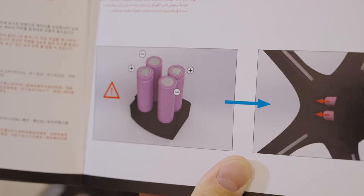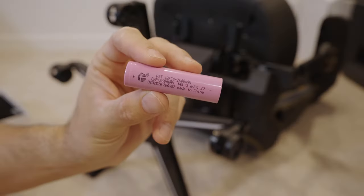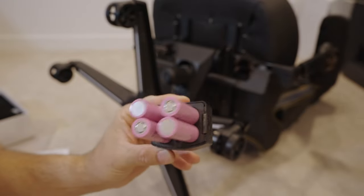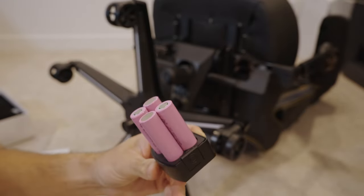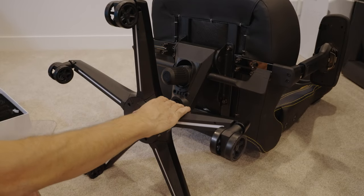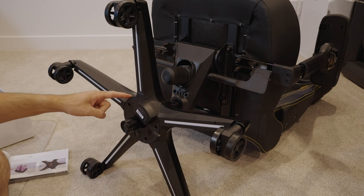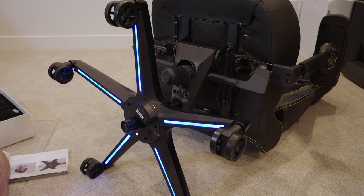From there, you have to install the four batteries. They have to go in in a very specific way — the directions use a drawing to show you the plus and minus orientation. Once you insert the battery pack, the unit will flash for a moment letting you know that you've got power, and then you're ready to set up the RGB pairing process.